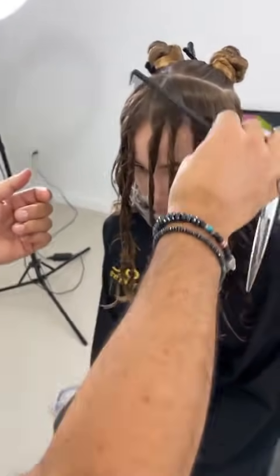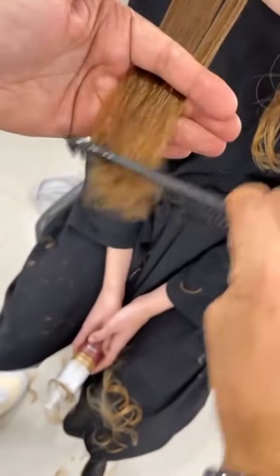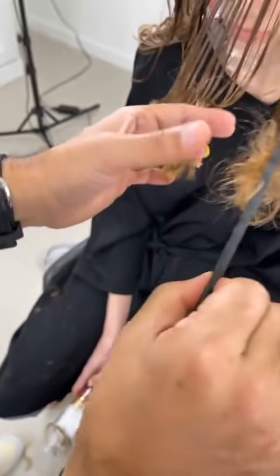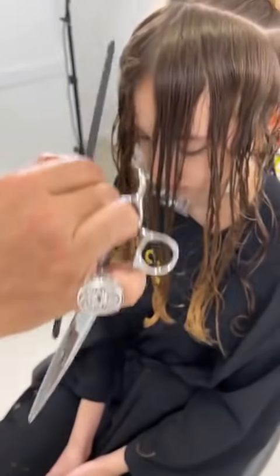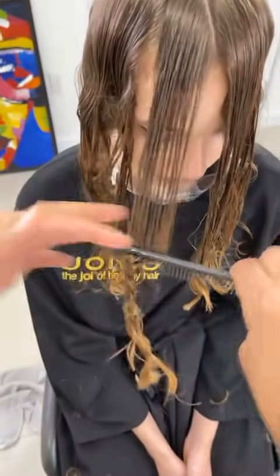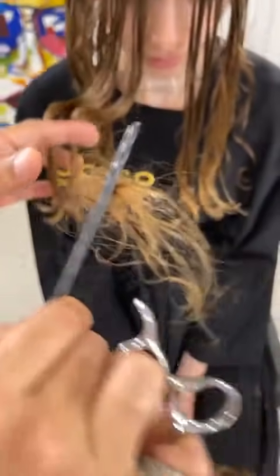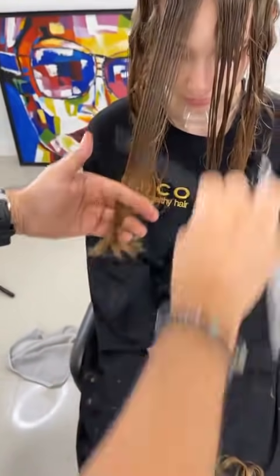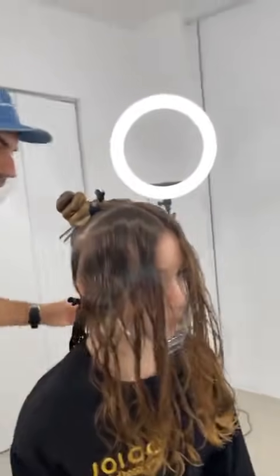Now I'm going to comb this out — look at the hair that comes out, that's all weight, but the length is still there. I've just softened it. Comb all that through on this side too — all that weight comes out but it's still there. And when you come to curl it, it's going to be softer and not so dramatic, but you've promoted the curl around the front as well.